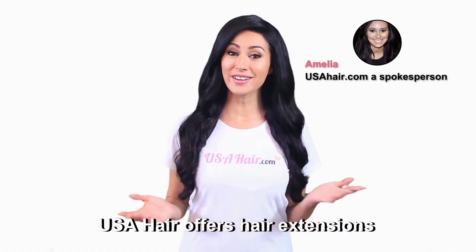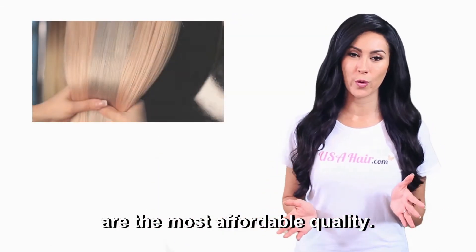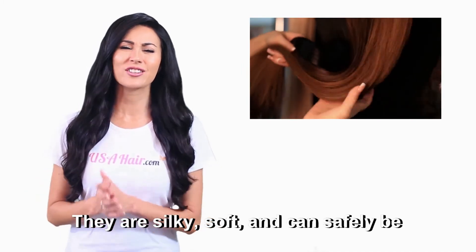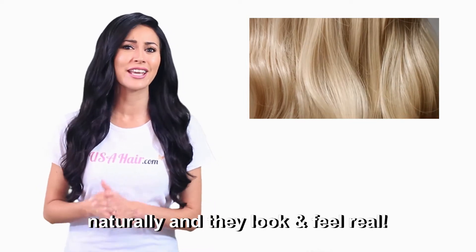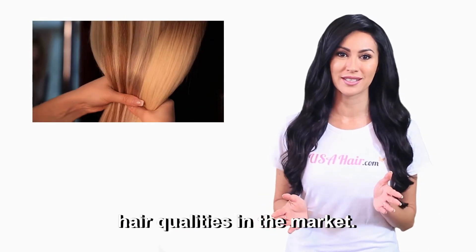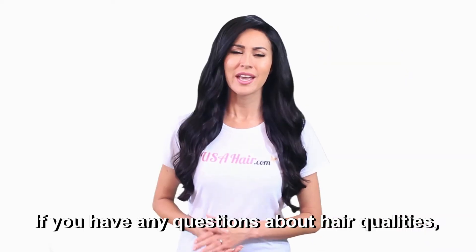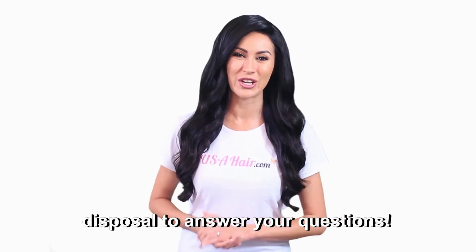USA Hair offers hair extensions and wigs in three different hair qualities. Synthetic hair extensions are the most affordable — a great budget-friendly solution for getting longer and thicker hair. Human hair extensions are of better quality: they are silky, soft, and can safely be styled with hot tools. They also blend in more naturally and look and feel real. Remi hair is one of the best hair qualities on the market. In addition to sharing all the benefits of human hair extensions, Remi hair is of overall better quality and lasts longer. If you have any questions about hair qualities, the USA Hair team is at your disposal.